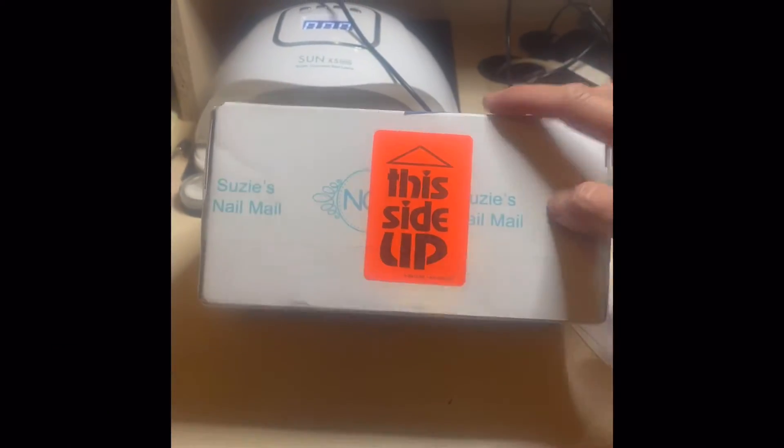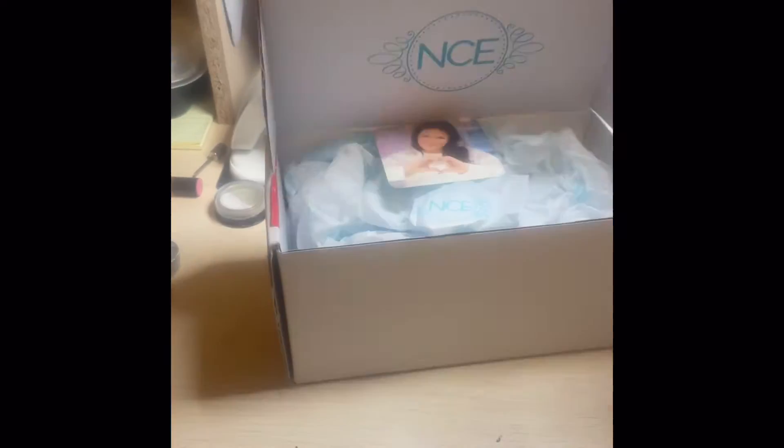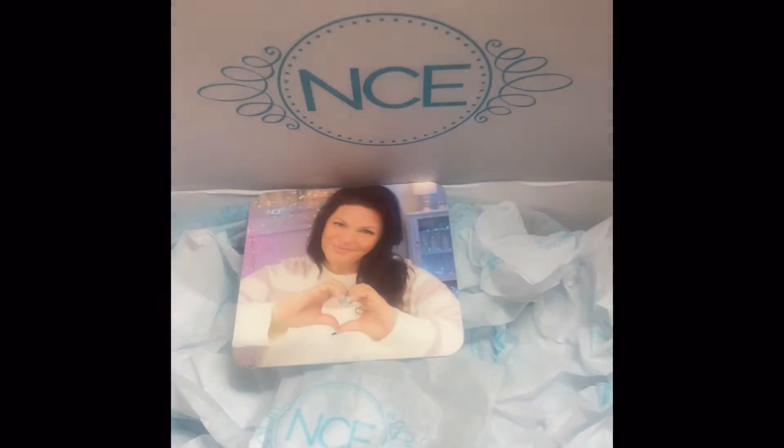Just before leaving for the beach, I received this package from Nail Career Education. There's a beautiful picture of Susie right at the top, and inside is my order. I just had to try her 24 karat gold foil — it is so beautiful and delicate. I definitely recommend using foil gel to adhere it, as it doesn't stick as well with a base tacky layer.